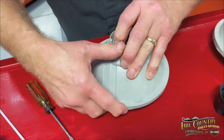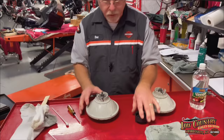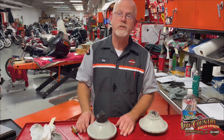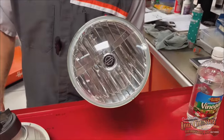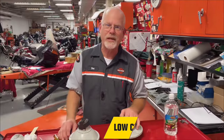There we go — takes a little practice. Put the rubber boot back on and go ahead and put it back in your motorcycle. Hope this little tech tip helped you see the bright side with a clear lens. From Low Country Harley-Davidson, I'm Doc Harley — we'll see you next week.